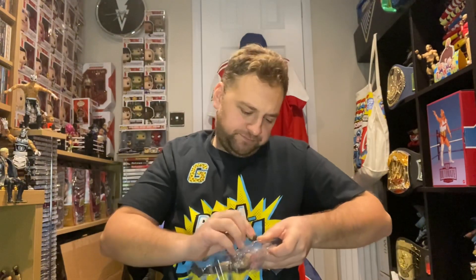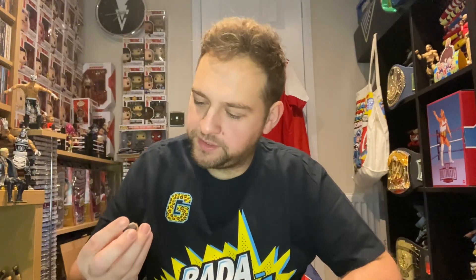Right, there we go — first look at that head scan, face scan. Yeah, that's pretty good, that's pretty good. I wish the camera had focused better, but that's pretty good. I'm pretty pleased with that one.